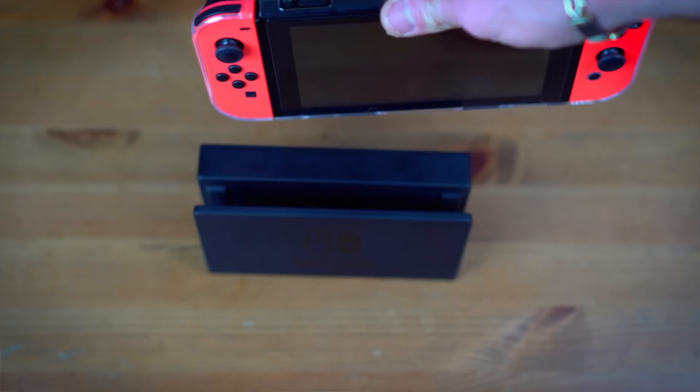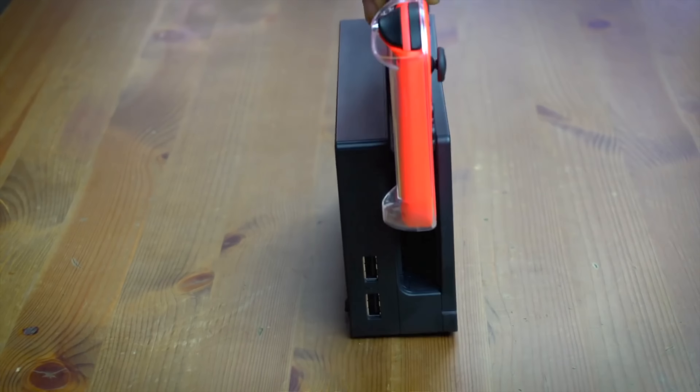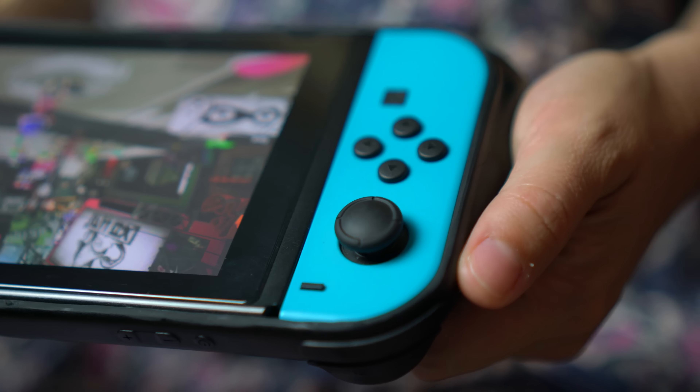Since the launch of the Switch back in March, I've had the opportunity to check out and review a bunch of different Switch cases ranging from a variety of different styles, but they all sort of shared the very same problem: you can't dock your Switch in the original dock while it's wearing a case. It's an incredibly inconvenient thing to have that extra step of taking your Switch out of its case every time you want to put it in the dock.